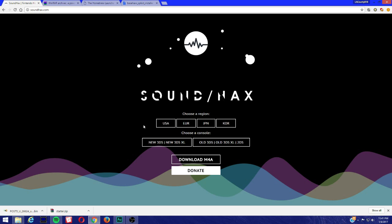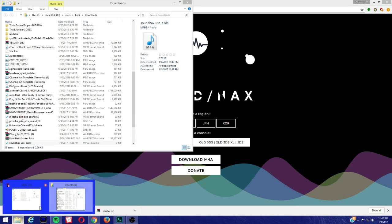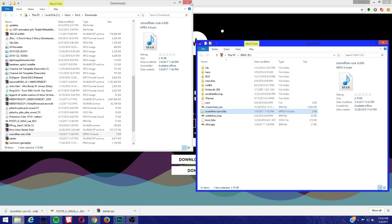Now choose your region for your 3DS. The last letter of your firmware represents the region — U for USA, E for Europe, J for Japan, K for Korea. Of course I'm using USA. Choose your console: new 3DS, new 3DS XL, old 3DS, old 3DS XL, and 2DS. Now we're going to download the M4A file. I'm going to show the folder and drag it into the root of the SD card. Since I already have it, I'll replace it to show you step by step. And that's it.